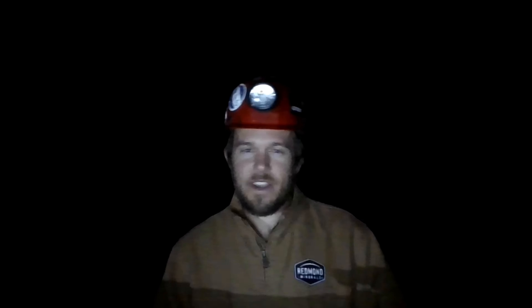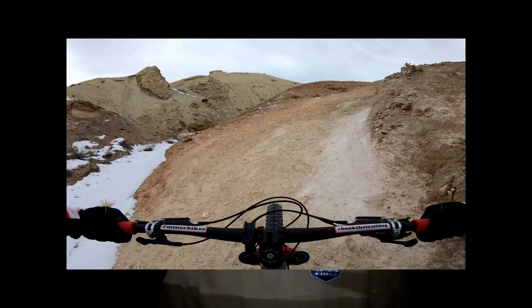Now let's talk about perhaps the biggest question and claim this bike brings to the table — its climbing ability. As everyone knows, most long-travel slack bikes are at best tolerable on the uphills. Lately there have been some new geometry trends to address this, and Fezzari is right at the front of the pack. The La Sal Peak has a whopping 78-degree effective seat tube angle and an efficient suspension platform.